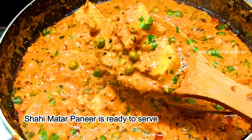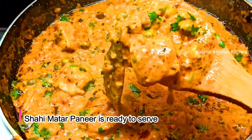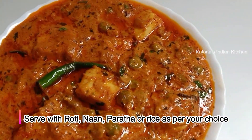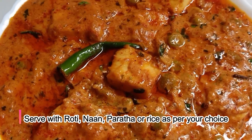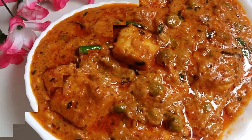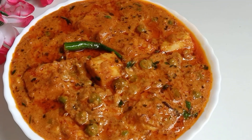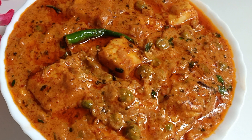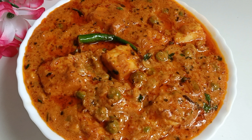It is very tasty, so friends, make it one time and you will like this recipe. You can serve it with roti, naan, parathas, and rice. It is very tasty, please try it. If you liked the recipe, please like and share the video. Please tell us how you liked the recipe today. Also, subscribe to our channel and press the bell icon. Thank you for watching.